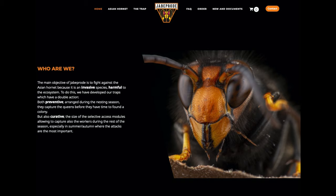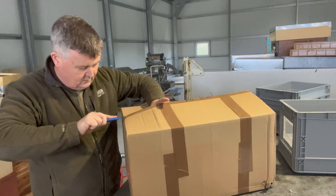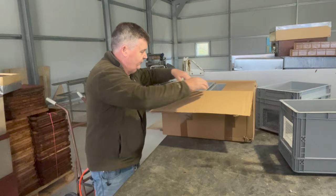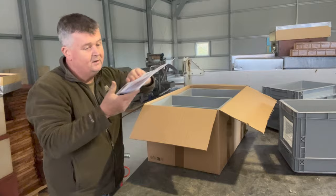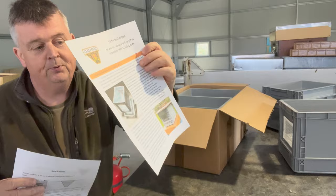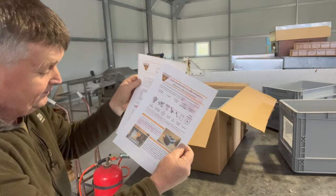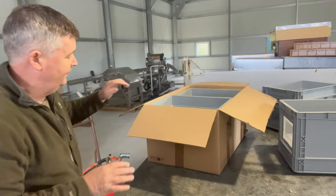Twelve kits altogether, cost me about 600 euros. We'll take one out and I'll show you how to assemble it. They are beautifully packed — everything is inside, including a complete set of instructions on how to put the trap together, what it looks like when done, how to configure all the parts, and the tools you need. That side of it is absolutely fantastic — I'm pretty impressed.